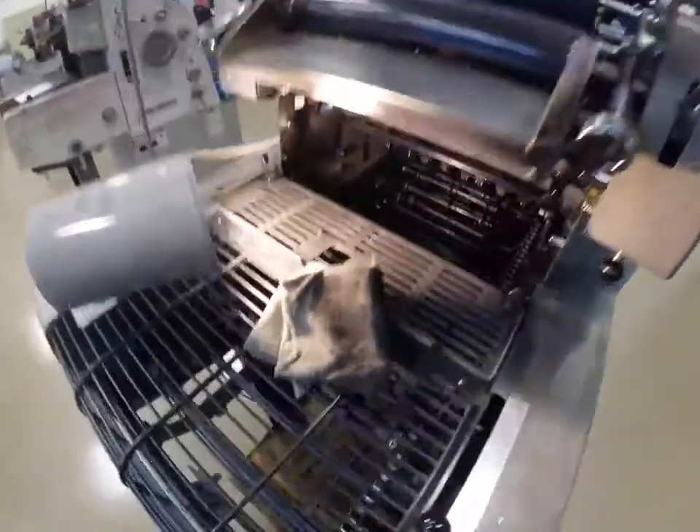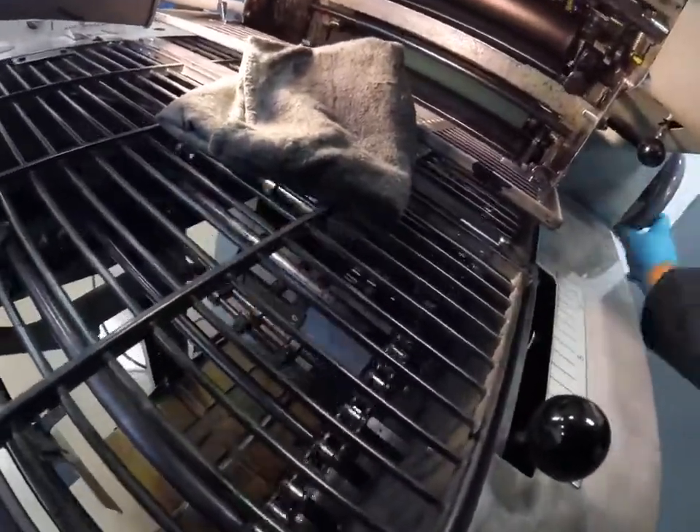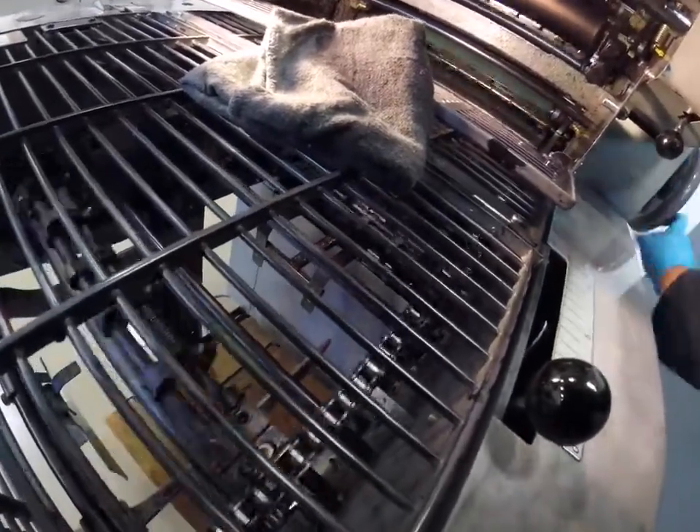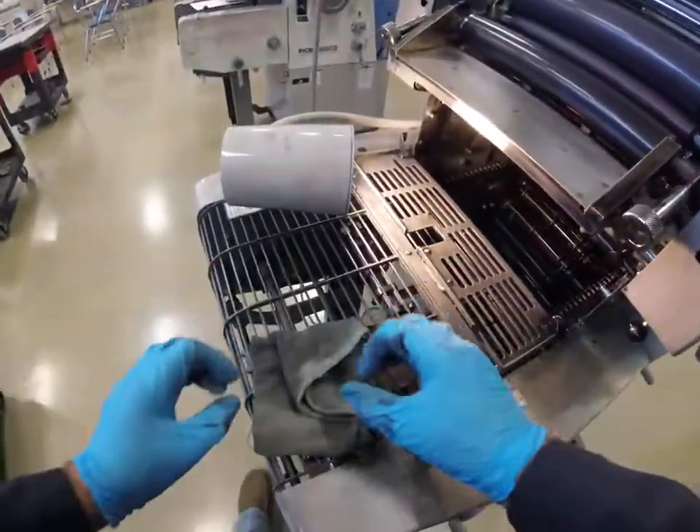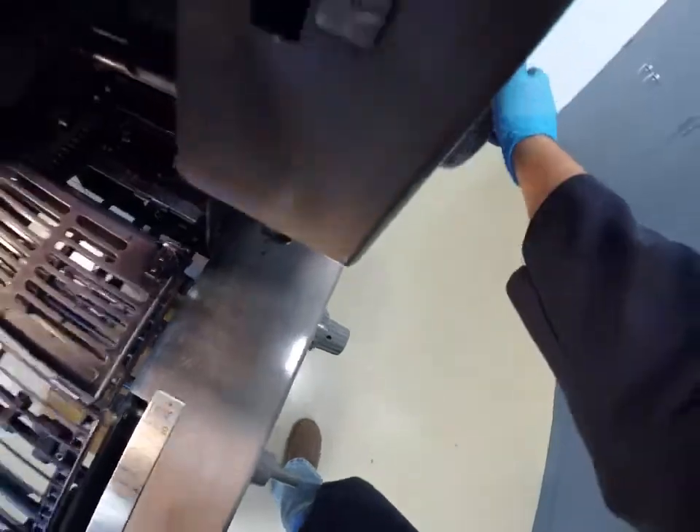Okay, let's look at that cylinder and inspect it. Let's check that again.